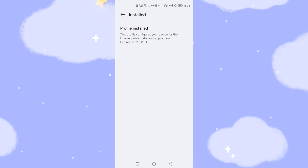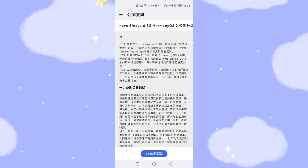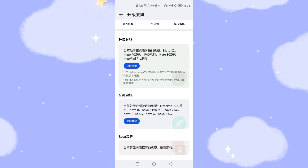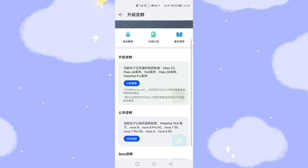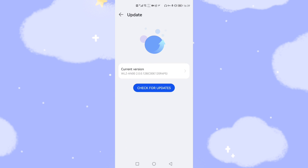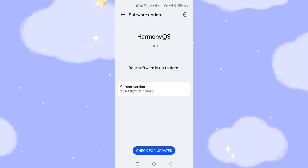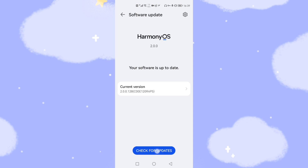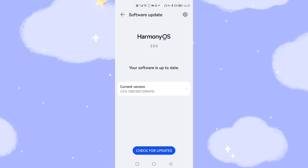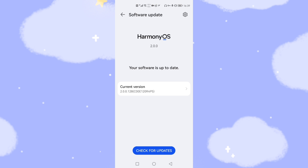This profile configures your device for the Huawei public beta testing program, expiring on August 31. Agree to the beta test profile installation. Then go back to the previous screen and click the first blue button again — the one showing models like Mate X2 — and click Check for Update. Your phone will find the latest HarmonyOS 2 beta version pushed for your phone. Click to download this version and after download, you can upgrade to HarmonyOS 2. Since I've already upgraded, there's no newer version for me.